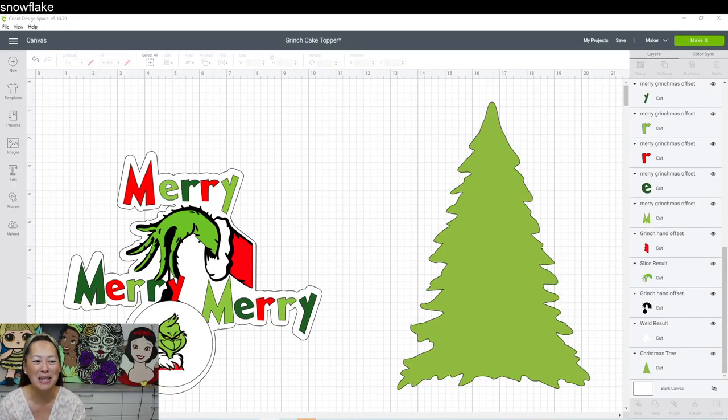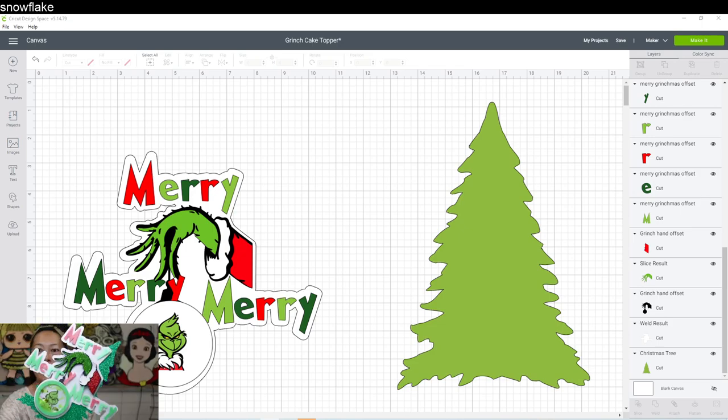Hi, it's Anne from the Useless Crafter. Today I'm going to show you how to make this cake topper. I'm going to walk you through how it started, where it ended, and how to think about building cake toppers. It has a shaker in the middle, which I love, and I use print and cut, so I combined quite a few things.